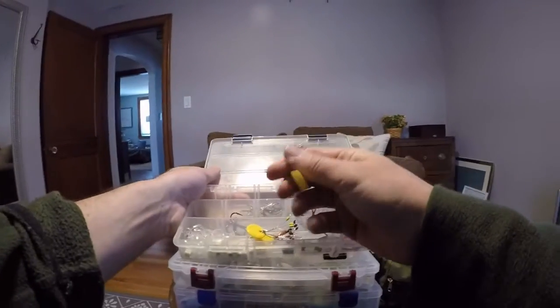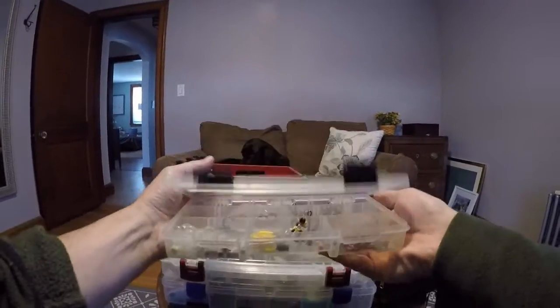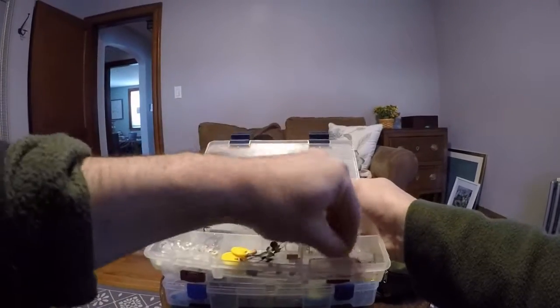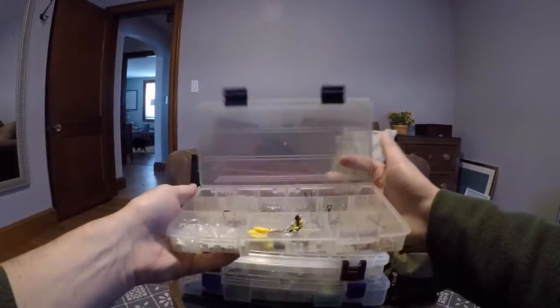I use the bobber stoppers for securing weights — bullet weights when I'm pitching into heavy cover and stuff. And then I have some smaller hooks: circle hooks for wacky rigging, and some small bait holder hooks and whatnot.